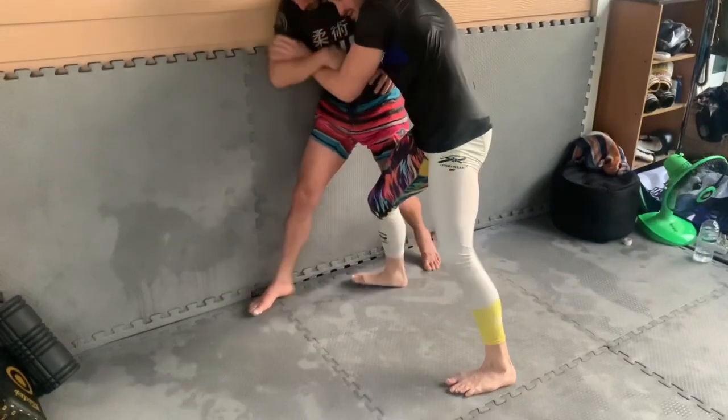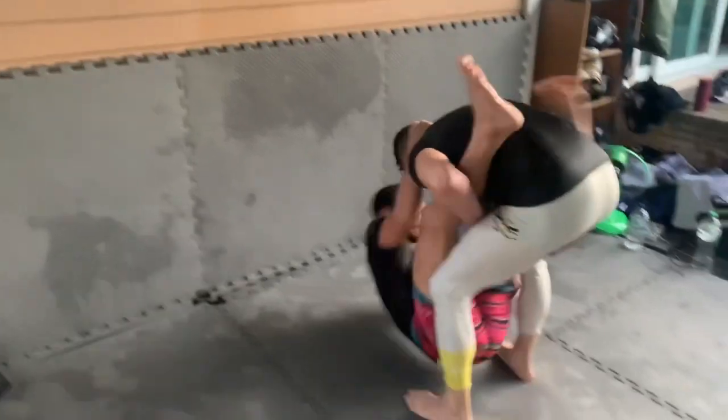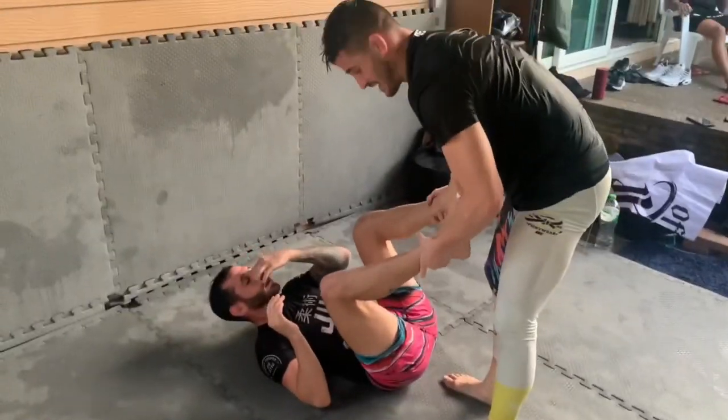So here again: control him, lower, in — really got to drive in with that leg — and I pull him off for a quick takedown.